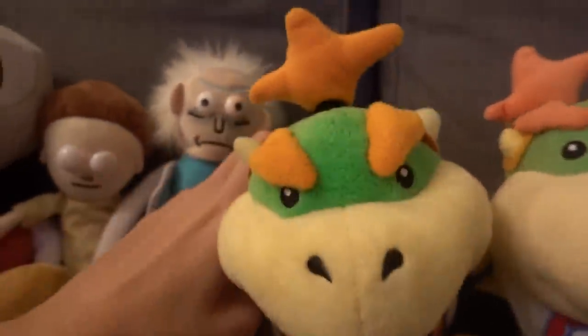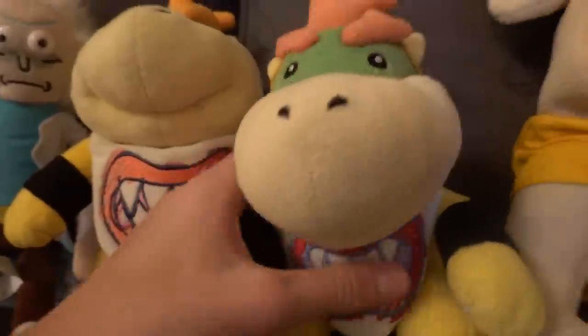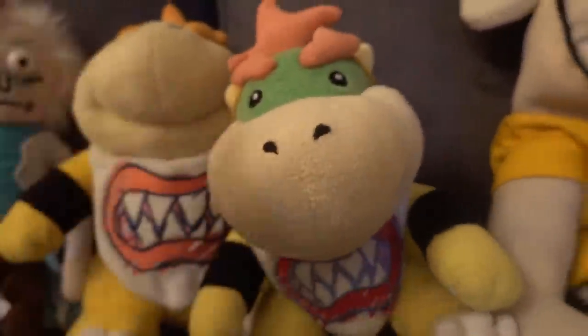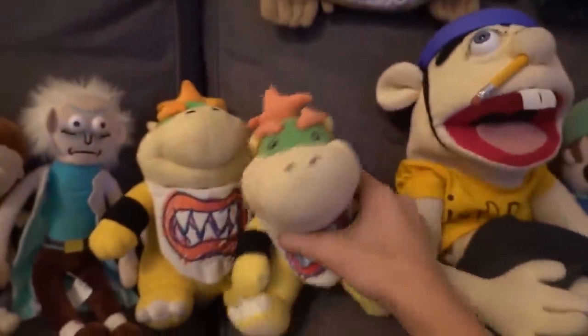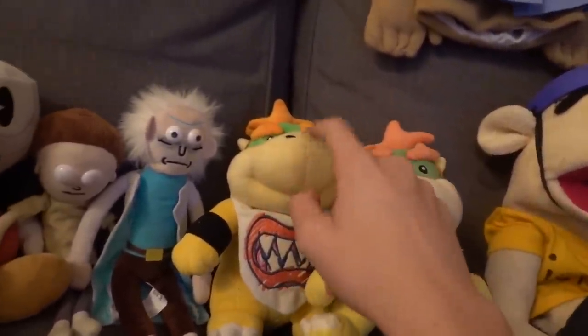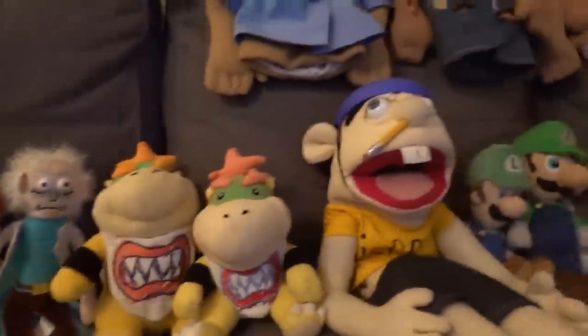These are the Bowser Juniors I've got. I don't like this one — he looks mean, big and bad, looking up at the sky. This one's better — he's nice and happy, he's Bowser Jr. I'd rather use this one, he's the superior one. But this one's hard to get — you can only really get this one unless you really start looking around.